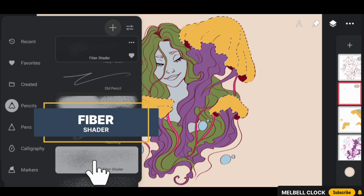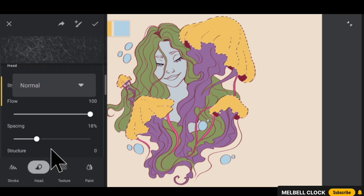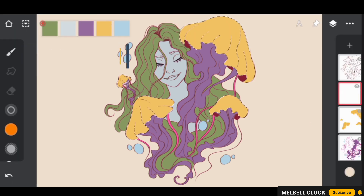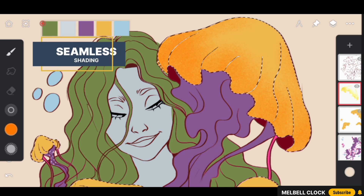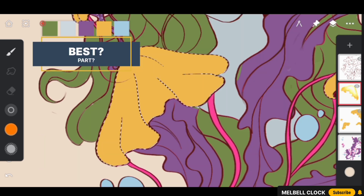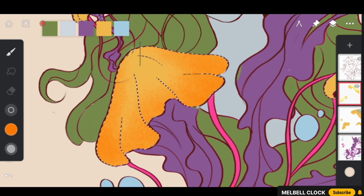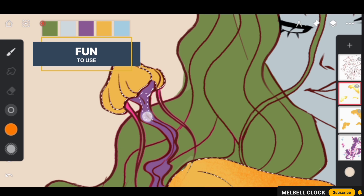Now let's select the magic brush — select Fiber Shader from the Pencils folder. We are going to customize it: head to the brush settings, navigate to the head section, and decrease the spacing to about 2%. That's the secret sauce. Save these settings and our brush is now modified and ready for action. Now add a pop of color to the jellyfish bell using this vibrant orange shade. The brush gives it a nice warm glow with a beautiful seamless shading effect. The best part is this brush doesn't need any blending — when you add colors they automatically blend together seamlessly.